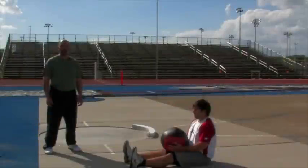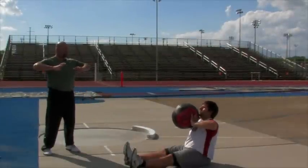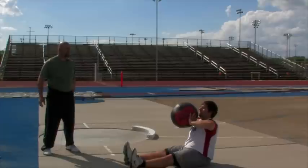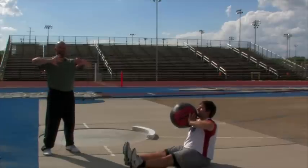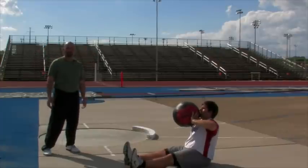The first exercise we're going to do is a chest pass from a seated position. John's going to have his elbows out, his thumbs down, and his pinkies high. From the chest, John's going to throw the med ball and keep his thumbs down and pinkies up as he releases the ball.